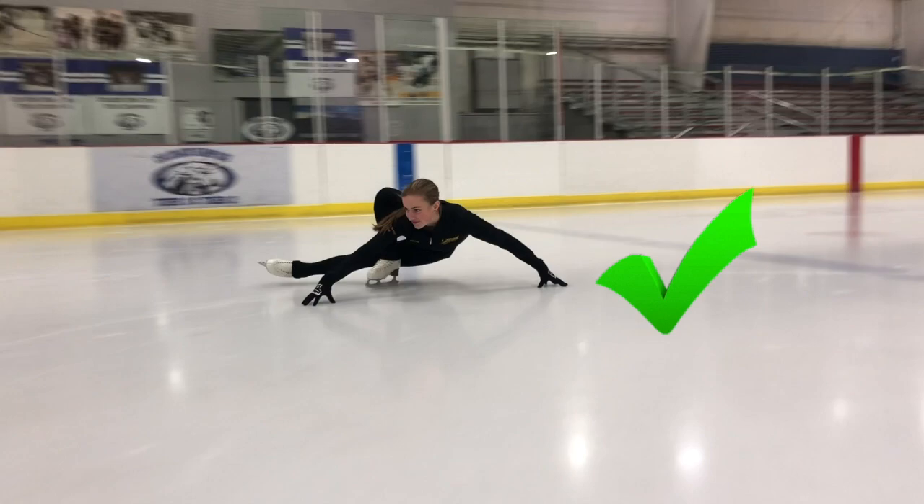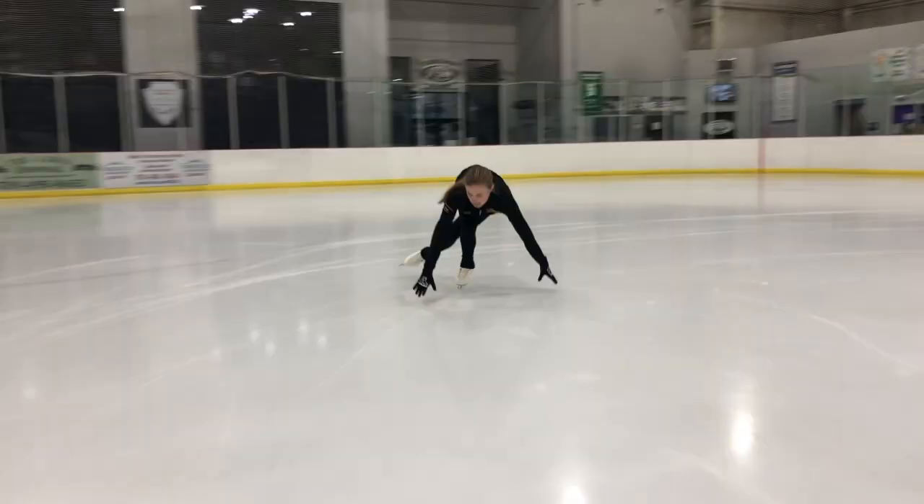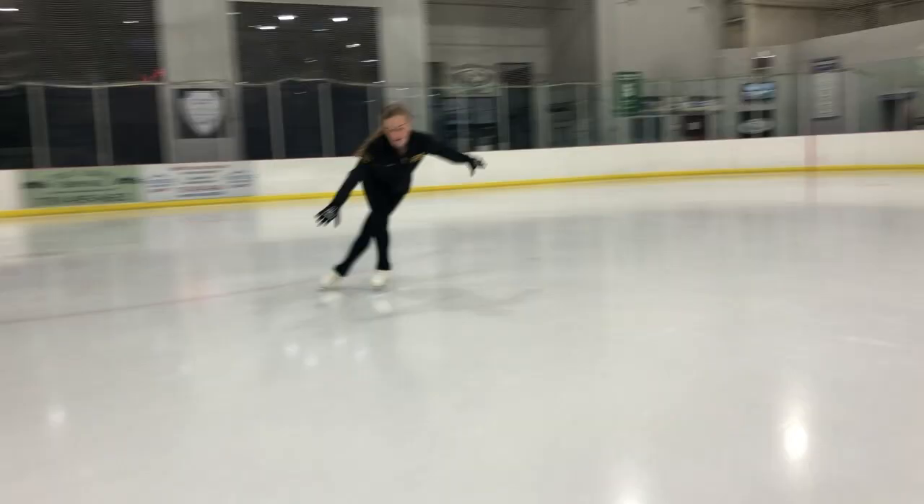your arms are following the circle that your hydro is curving on. Just like you learn in basic skills, you want to make sure that your arms are hugging your circle, otherwise your body is going to twist out with the arm that is twisting out and cause you to fall, just like you see here.